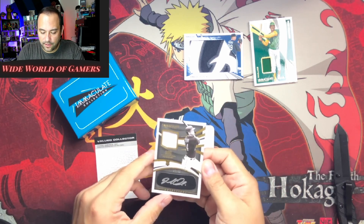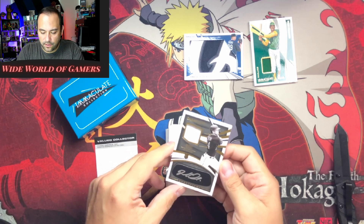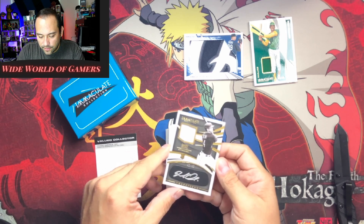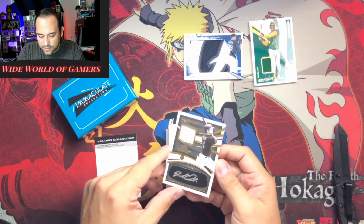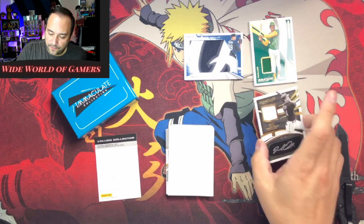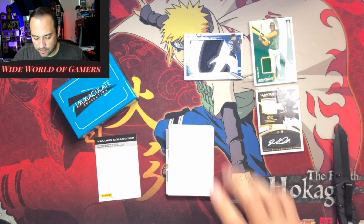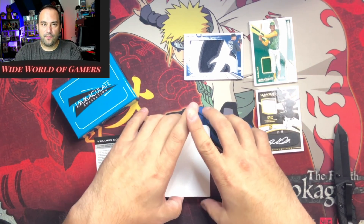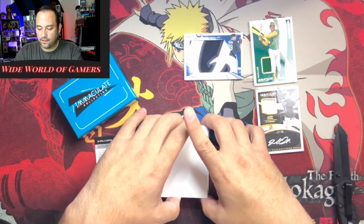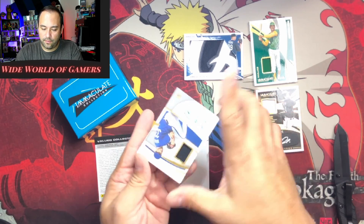Look how pretty that is — these cards are beautiful. Jared Oliva to 46. That is just a stunning looking card — these cards are just incredibly good looking.